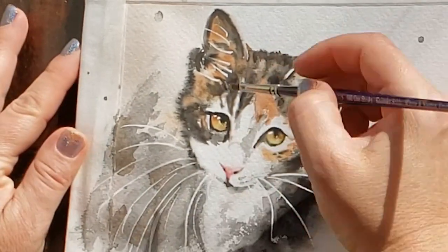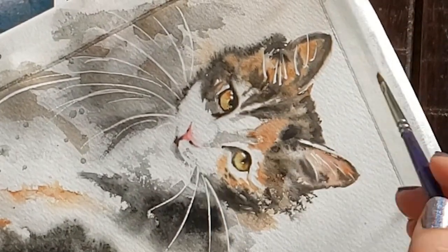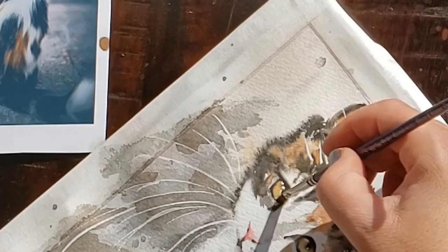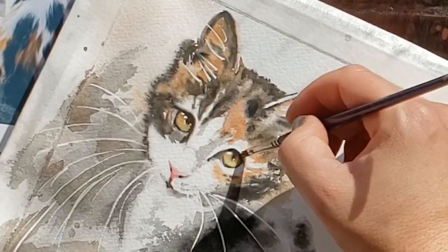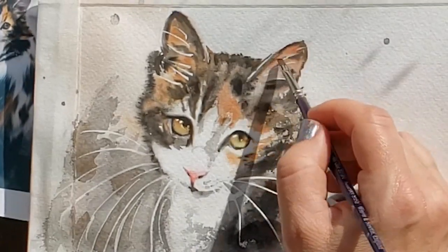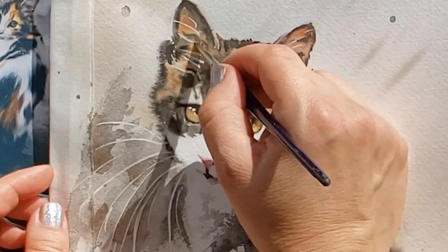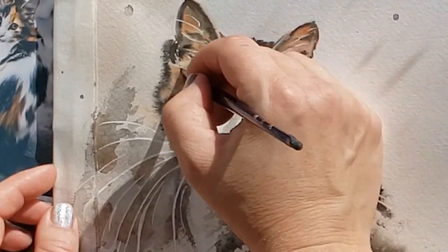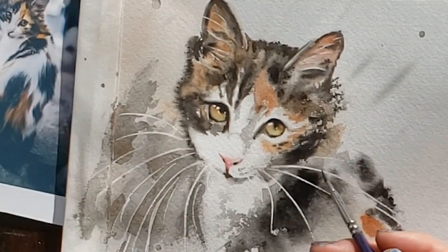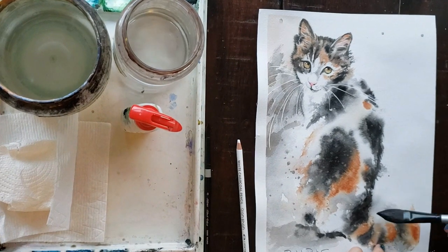This is what I often do at the end of my painting to finish it off — I use a scrubber. Be sure to check out my video on scrubbing, using a soft scrubber and a stiff scrubber. For this paper you have to use a soft scrubber because it will tear the paper. A scrubber is a brush you use to soften harsh edges, and I always do a little bit of scrubbing on my whiskers, especially where the whisker meets the face, just to soften that area.